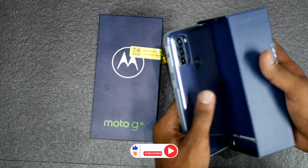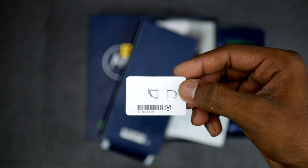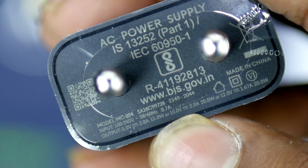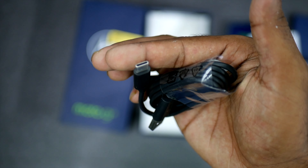In the box, you get the phone itself, documentation including the user manual, a SIM ejector tool, and a 20W adapter rated at 10V 2A for a total 20W output.